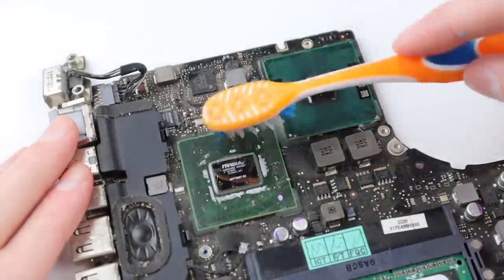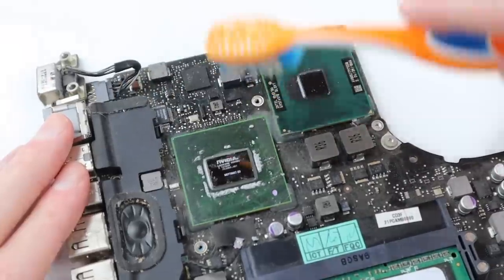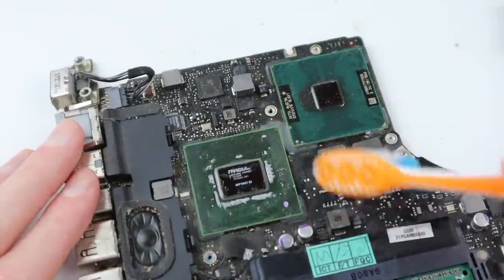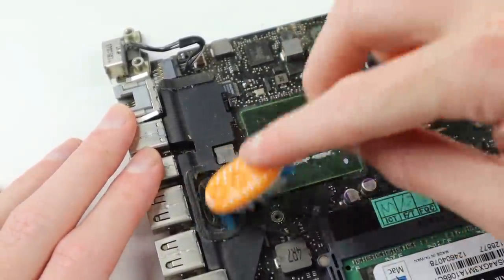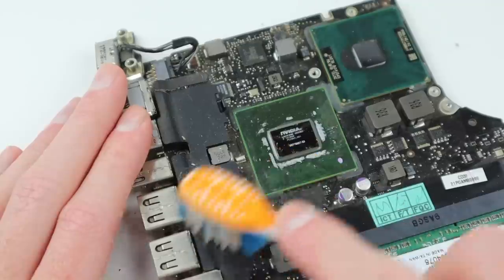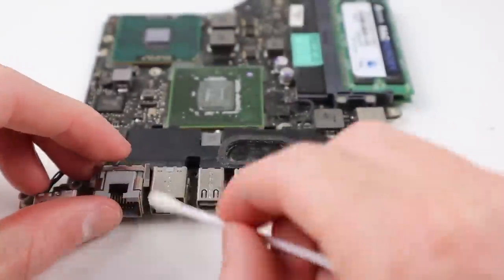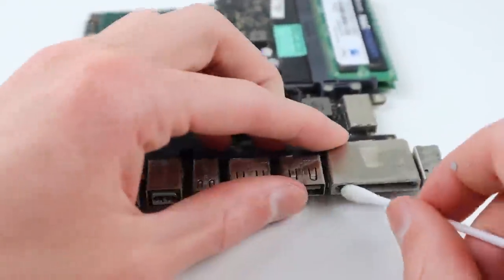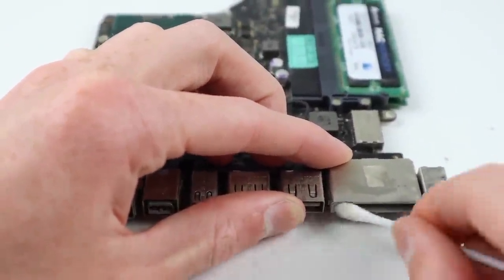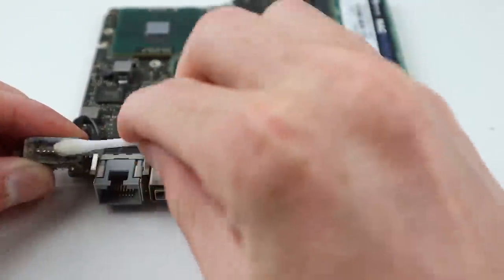With those ready to go I'm going to give the logic board a clean with a toothbrush and some alcohol. This will hopefully remove most of the dust on top of the surface. I'll also try and clean out the speaker as best I can to make it look as good as possible. While things won't be perfect they will do just fine for this machine. I also cleaned the ports as best I could, although they look pretty dirty and stained from years of use so they didn't improve too much.